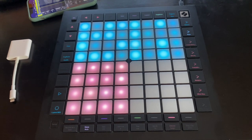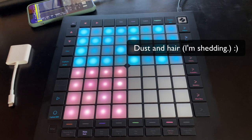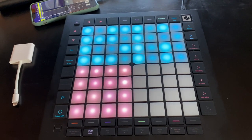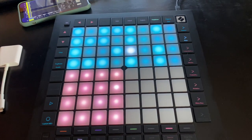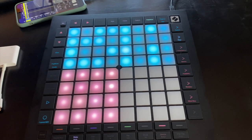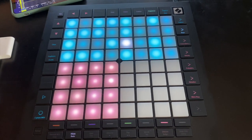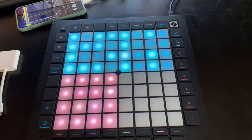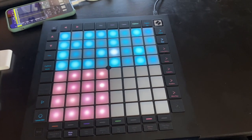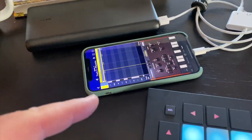Here we are again, this time in my house for another quick and dirty video on the Novation Launchpad Pro Mark III. In the last video I said I was going to show you guys how easy this is to just connect to your phone and sit on the couch and do whatever. So here I am in my very messy bedroom studio.